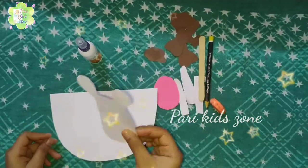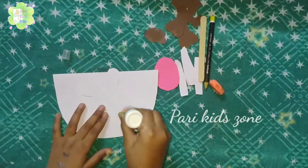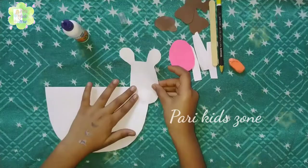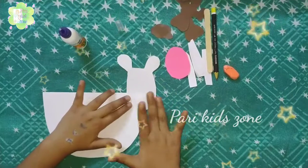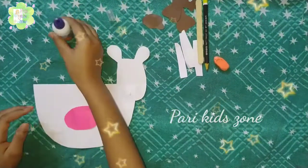Now we have to paste the face of the cow. At the side of the oval, we have to paste the face like this. Then we will paste the mouth of the cow.